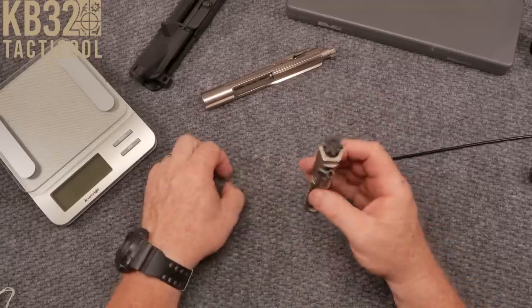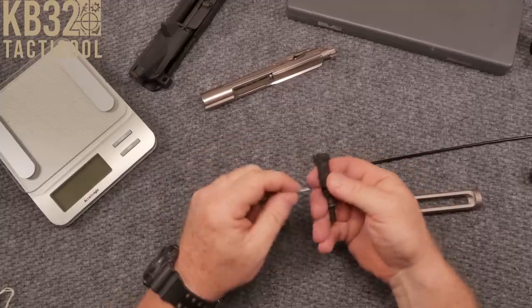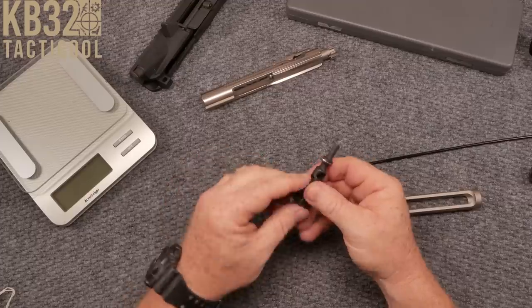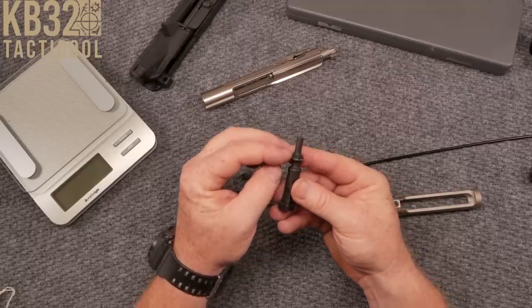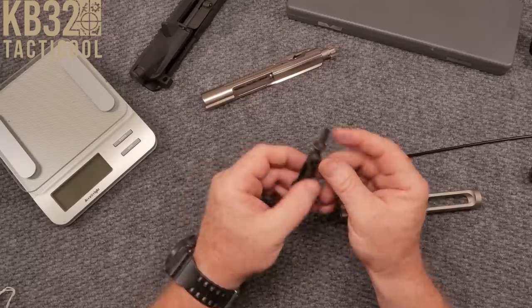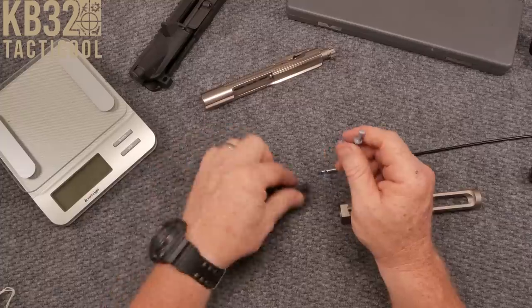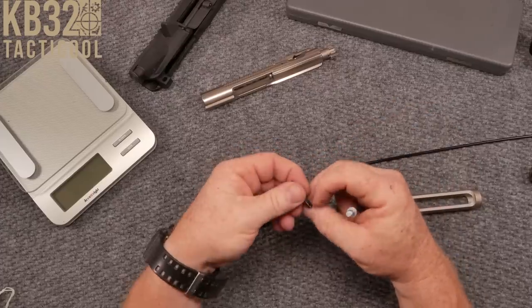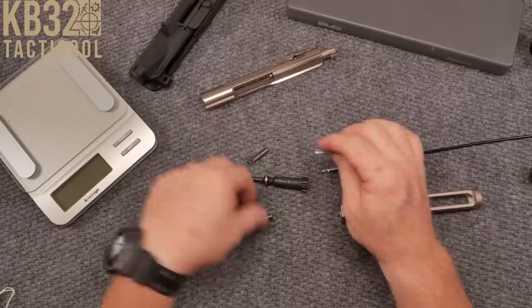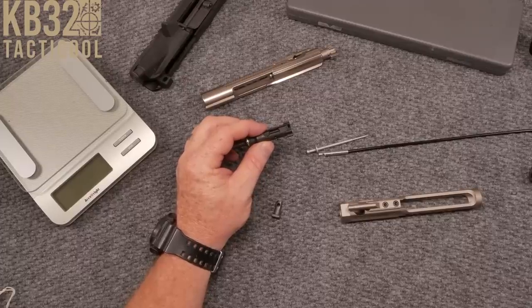As far as bolt carrier groups go, pretty normal on the interior — the gas key, cam key pin, everything looks normal. You've got a magnesium phosphate bolt; it is MPI. One thing I'd tell you: always check your rings on your BCGs and make sure the smooth side is out facing toward the center. The ejector is working pretty good, the extractor is looking good, there's a donut ring and the plunger piece inside. The extractor is nicely curved back the way it's supposed to be.